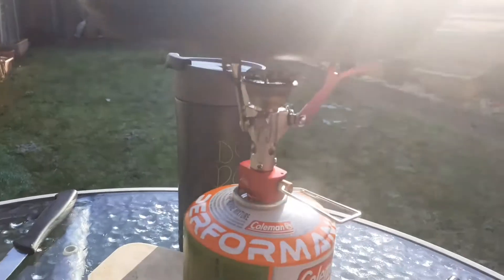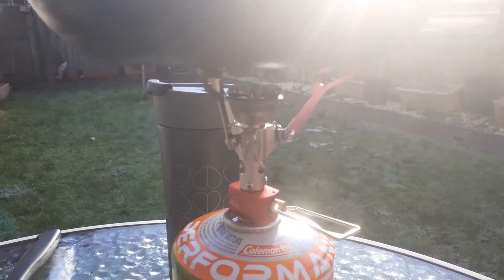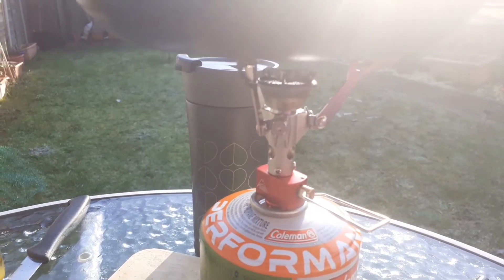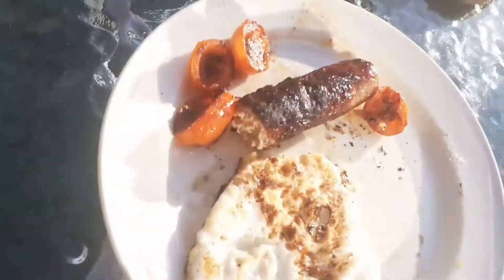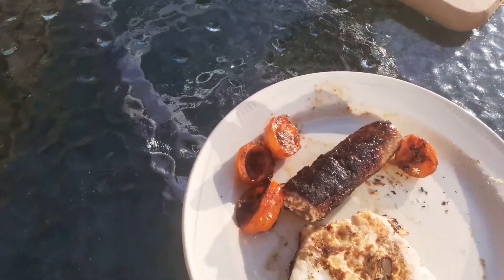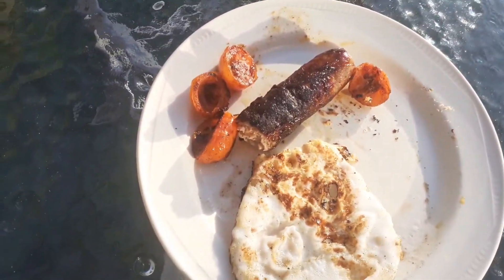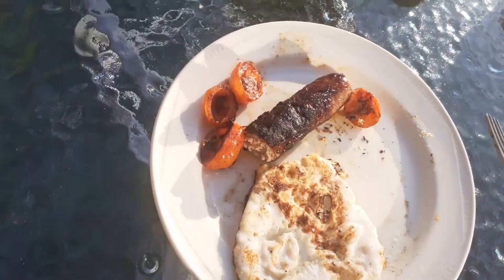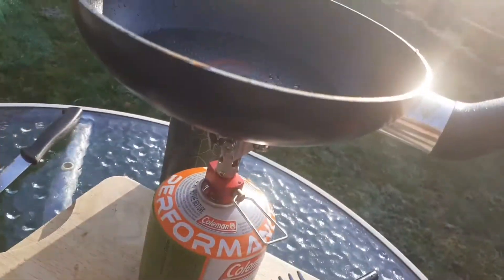First time properly cooking a meal on the MSR Pocket Rocket. This is a true blind reaction because the only thing I've ever cooked on it is egg, and the egg turned out better last time. But I'm quite enjoying this — it's just fun to cook on these things, you know.